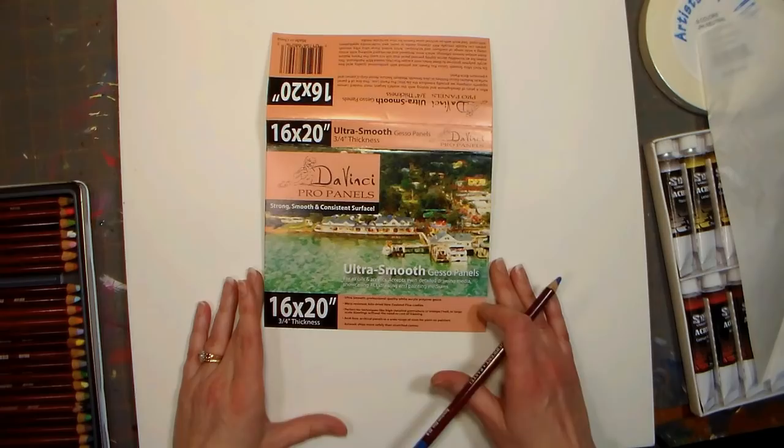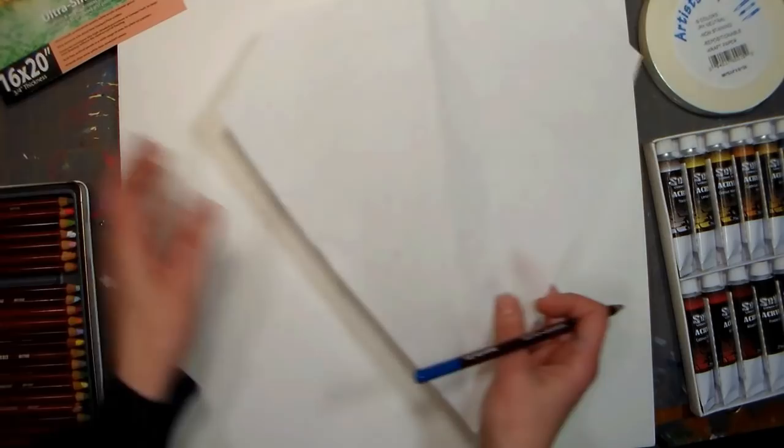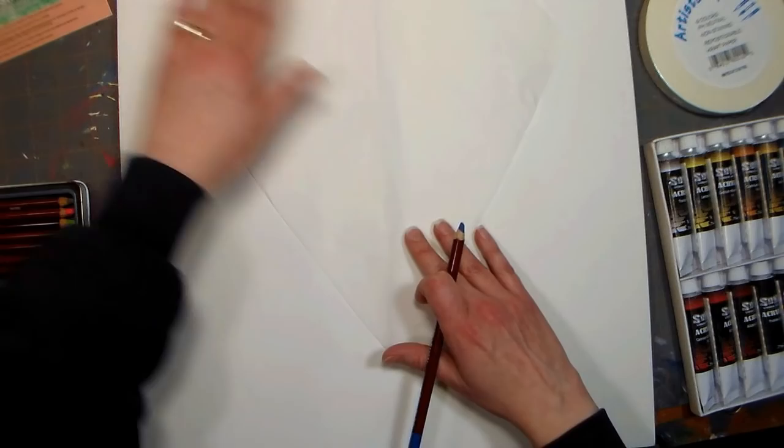I'm working on a smooth painting panel. That way I know I'm gonna get a really good mask when I use my artist tape. I made a little diamond template just by simply folding a piece of tracing paper in half and kind of cutting out one half of the diamond.